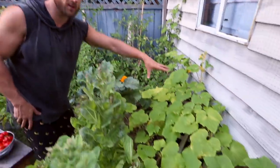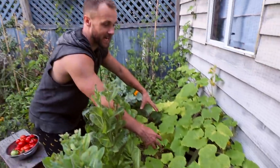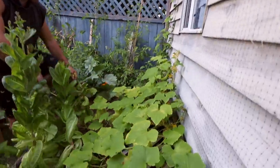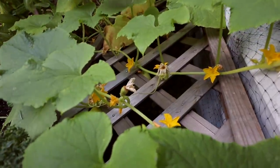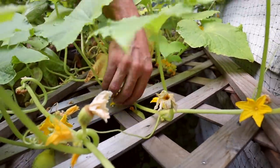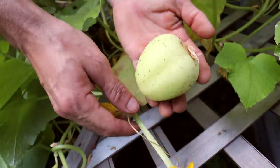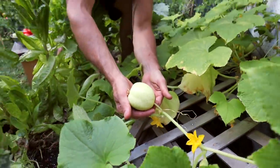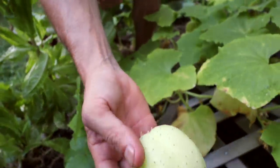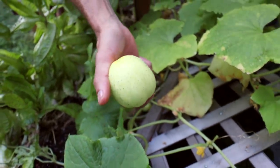We do have some cucumbers here as well. I grew them at the back with the idea of putting a lattice up behind them to grow on, and it's worked out really well. What we've caught here — I wonder if you guys know what this is — it's called a lemon cucumber. Usually they're a bit more bright yellow than this one when they hit the sun.